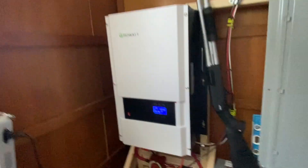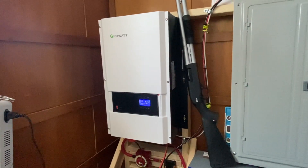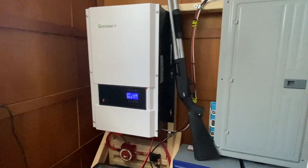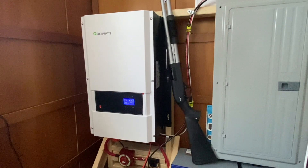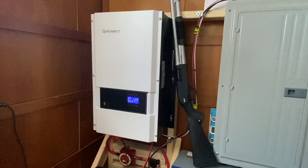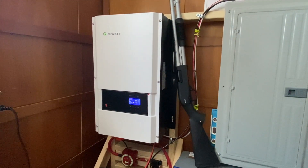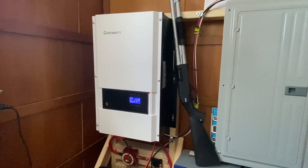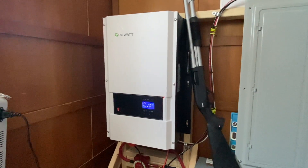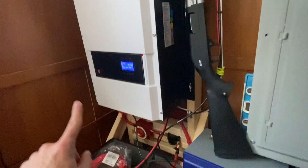This is a 12 kilowatt Growatt all-in-one inverter. I didn't want to mess around and get separate MPPTs, AC inverters, and all that stuff separately. I actually priced everything out for a similar setup and it was about the same amount of money and a lot more work, so I got an all-in-one Growatt 12 kilowatt inverter.